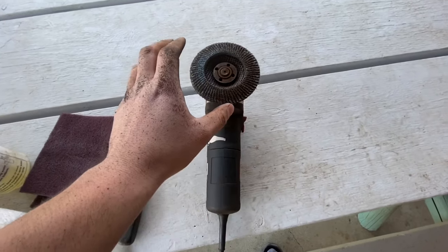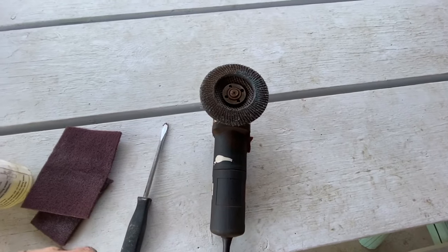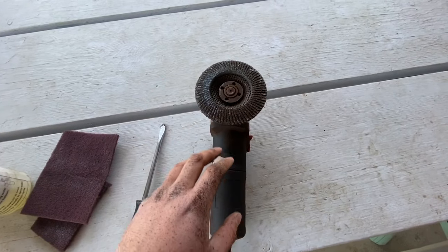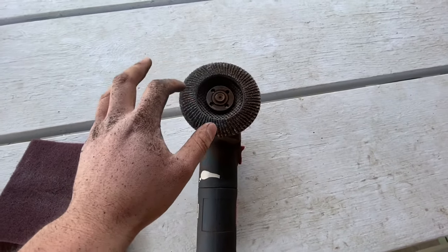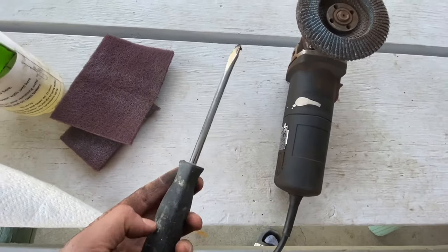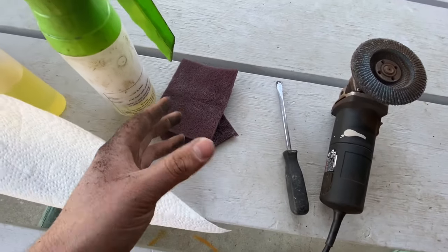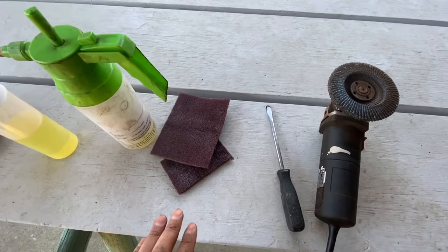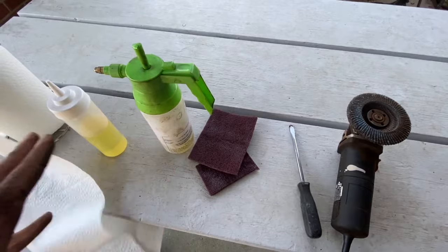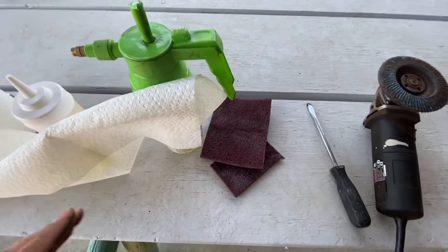Get yourself some sanding discs - I bought some off Amazon, I'll put a link in the description below for everything. I have a 40-grit sanding disc on here, that's just what I have available. I've got a flathead screwdriver - I'll show you what that's going to be used for. I've got some scuffing pads; I've seen guys use sanding blocks but this is what I have available. We decided to grill kind of last minute on a Sunday and all the hardware stores are getting close to closing.